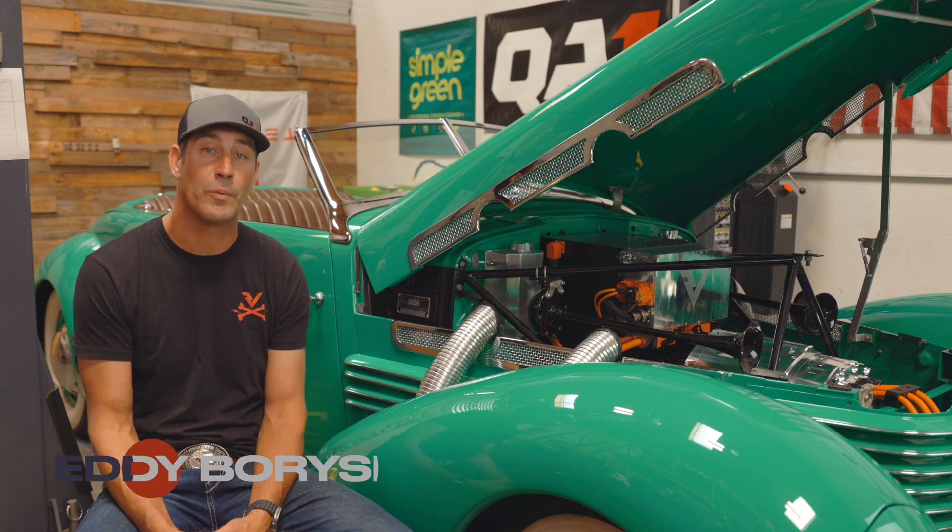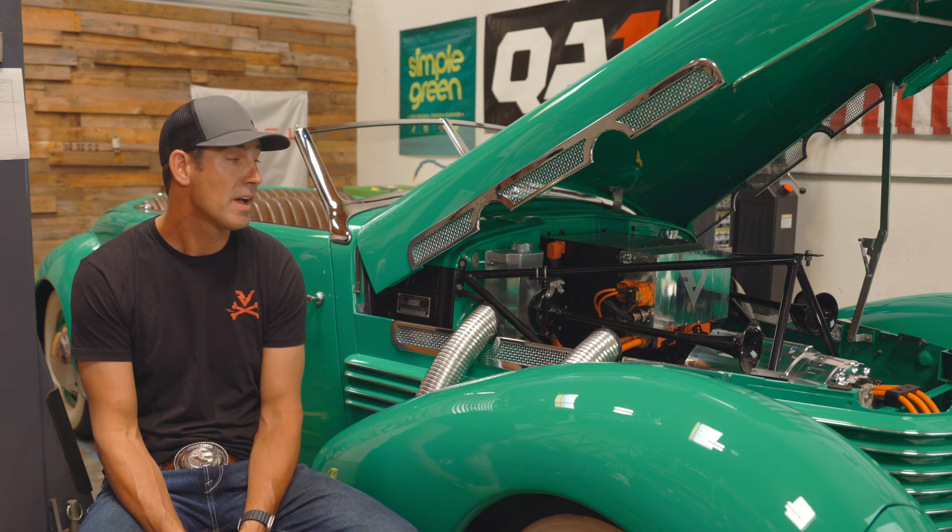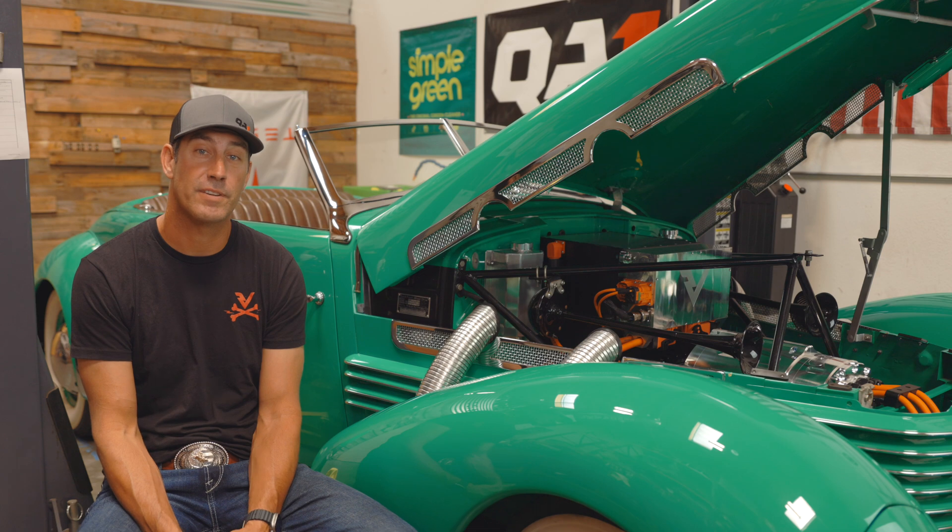So here we are with the car. We are done. It's being delivered today to the client. Lots of stuff happened with this vehicle over the last six, seven, eight months that it's been with us.